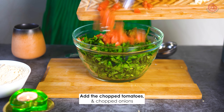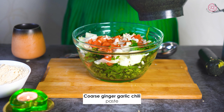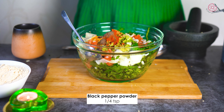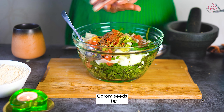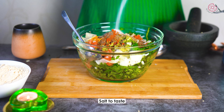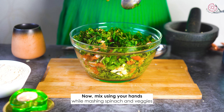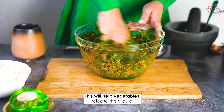Add the chopped onions, chopped tomatoes, and coarse ginger garlic chili paste to the mixing bowl. Also add all the spices: turmeric powder, red chili powder, black pepper powder, garam masala powder, cumin seeds, carom seeds, and salt as per taste. Mix everything using your hands while mashing the spinach and veggies to release the liquid from the vegetables.